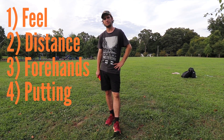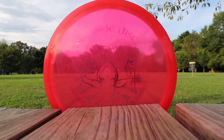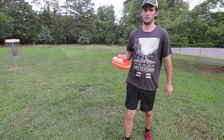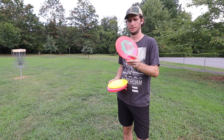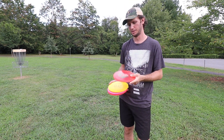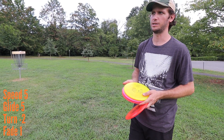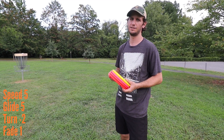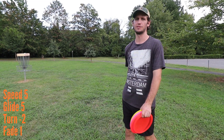My pick for the best mid-range for a beginner — we brought out four of them today. Up top we've got the VIP Ice, from the Trilogy Challenge this year. It feels just like VIP, maybe a little more clear. Flight numbers are 5, 5, minus 2, 1 — though I think that glide is more like a 7 or 8, because it flies like a frisbee and just floats and floats.